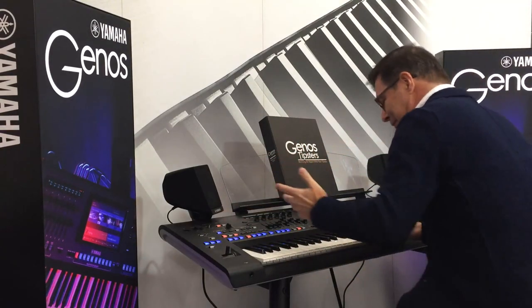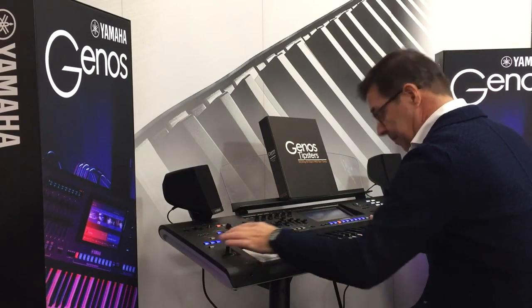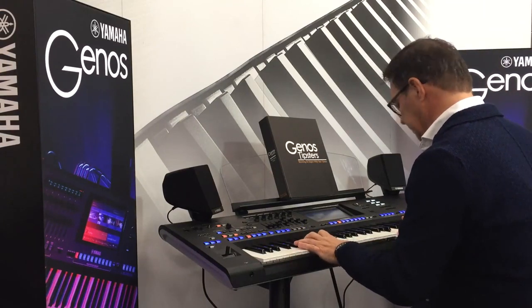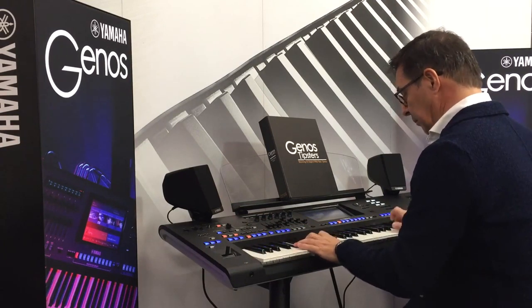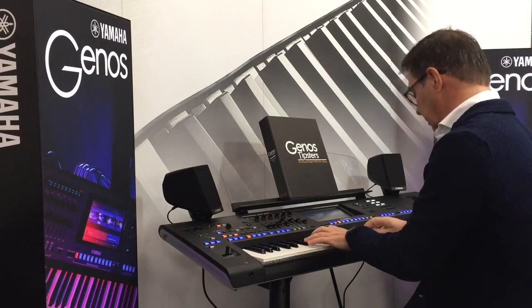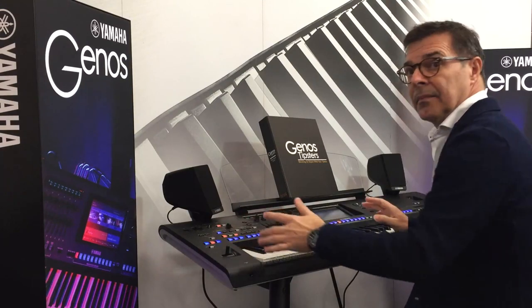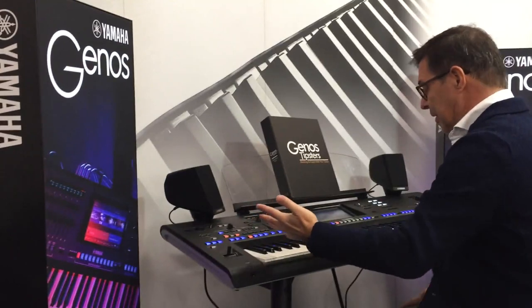Let me just play it again - I love just playing this. That's a great sound, isn't it? It is. It's just very, very well done.